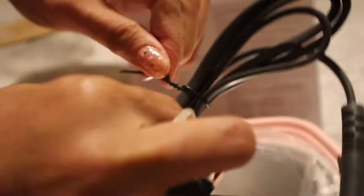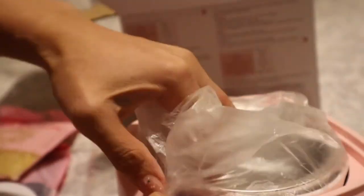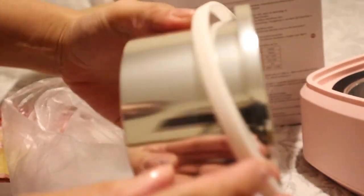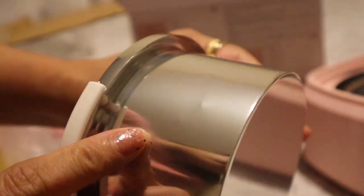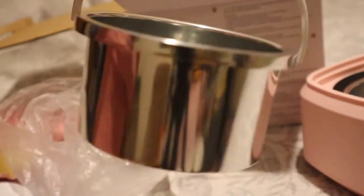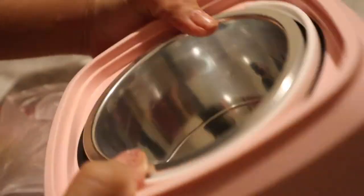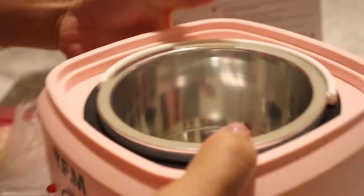This is the plug — very useful — and luckily it is not a battery-operated wax warmer. You can actually remove the pot to wash it once you're done. It's very thin though, as you can see, but I don't really mind — it looks so cute. So I'm going to try to use this for the first time.